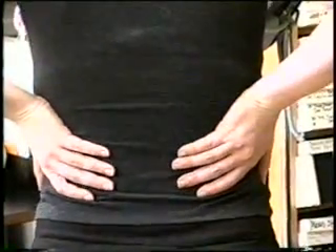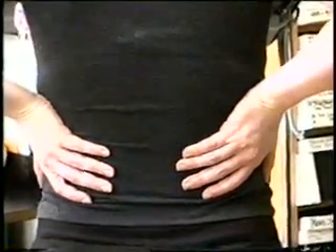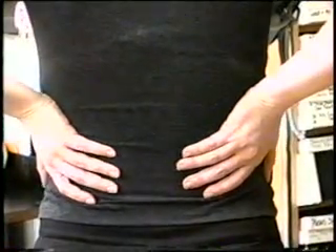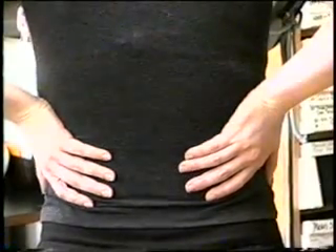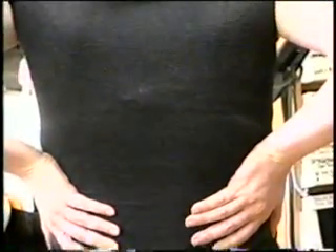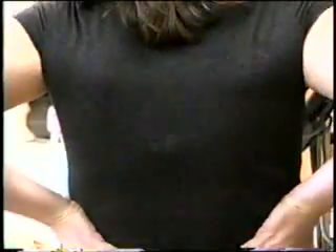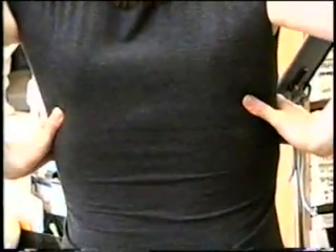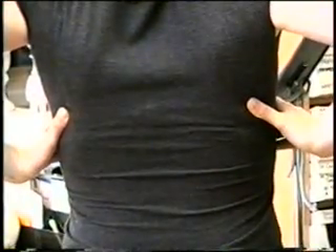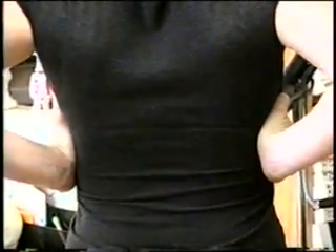Now let's see if you can push your hands up. Now let's have you put your hands up under your arms with your fingers pointing forward, as high as you can possibly put them. Now put the flat of your hands against your ribs, and push your hands up.